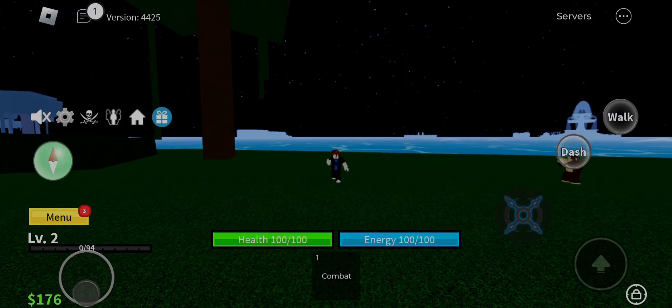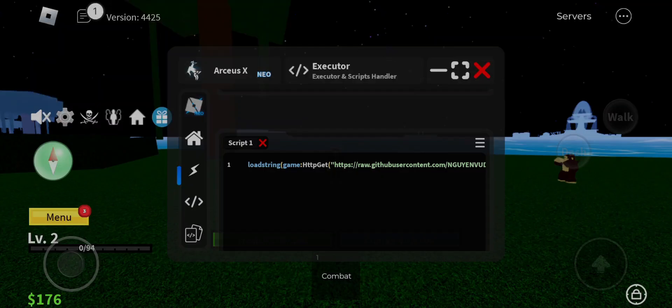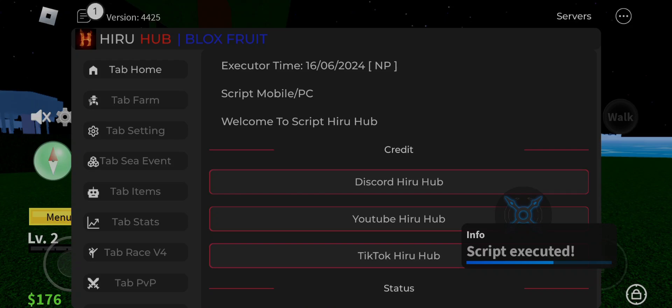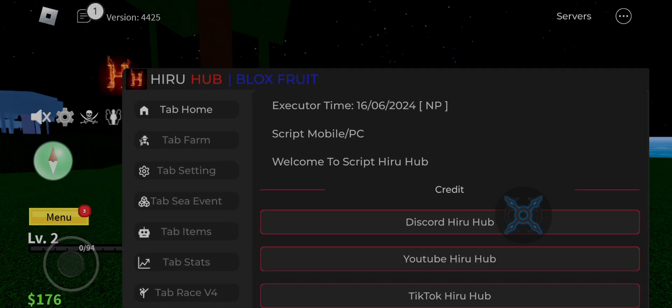Hello humans and non-humans, welcome to my another awesome hack videos today. I am going to showcase and give you Hero Hub V3. If you want it, then link in description go and get it.